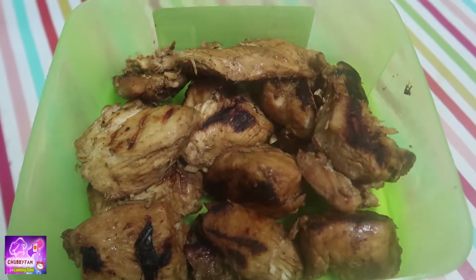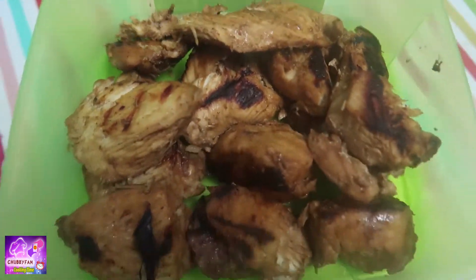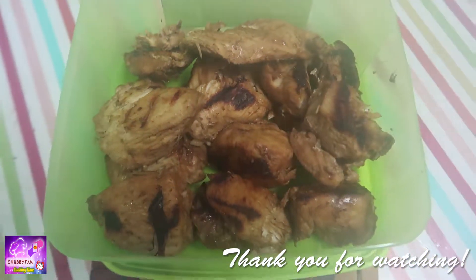I'm done with my grilled chicken breast. This serves as a topping for my lettuce. Thank you very much!